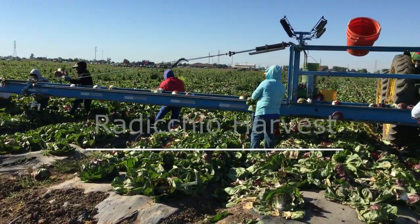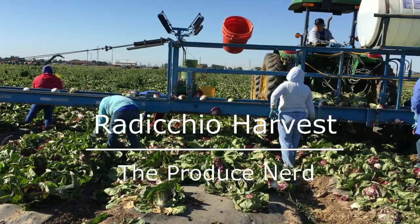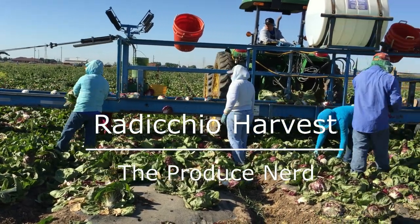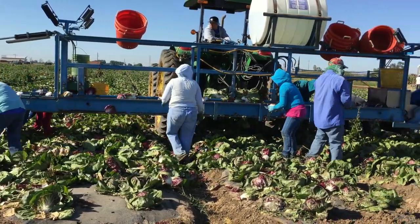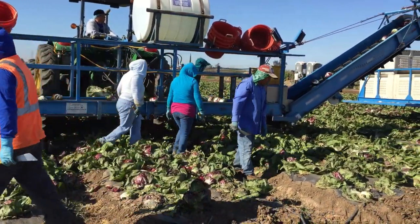This week on The Produce Nerd, we're going to take you behind the scenes of a radicchio harvest. Radicchio is a leafy green that you often find as part of salad mixes or being sold individually at the grocery store.